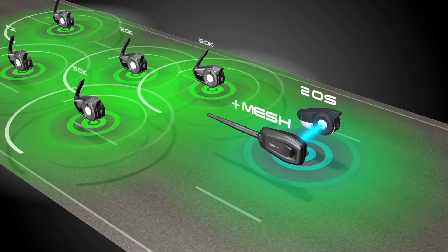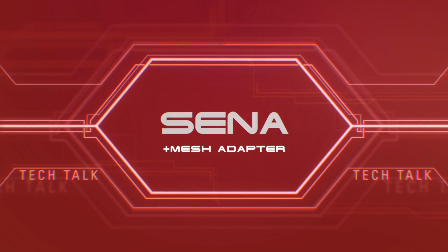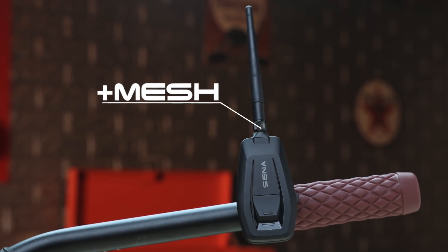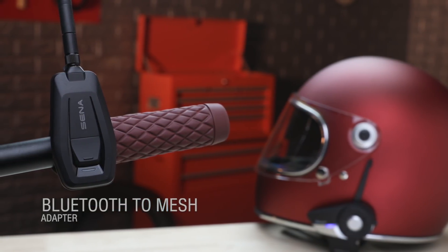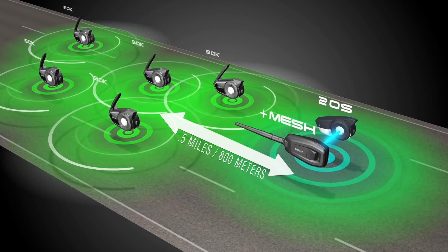Enter the Plus Mesh Adapter. Plus Mesh is a wireless adapter that pairs with any Senna Bluetooth headset or helmet and automatically allows that device to join a Senna open mesh that is within the range of about a half mile.